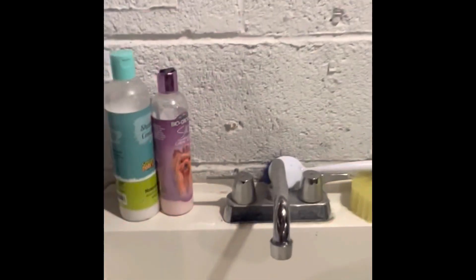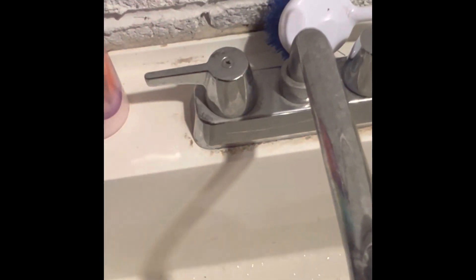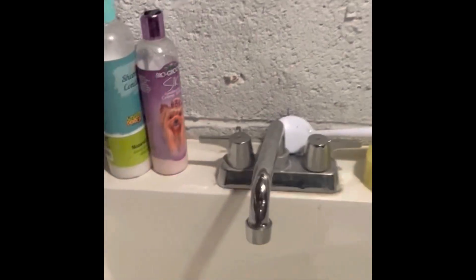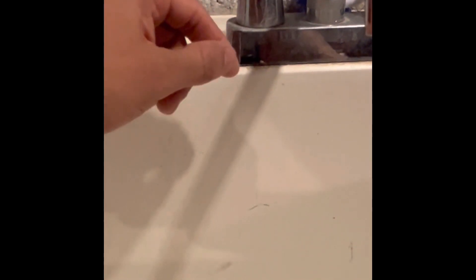So what we gotta do is remove this with a screwdriver, take the cartridge off, and replace it — that should be it. Another thing: if your handle is dripping, the fix will be some rubber gaskets that are on the cartridge and you just have to replace those. But if it's the faucet that is leaking, you have to replace the whole cartridge.